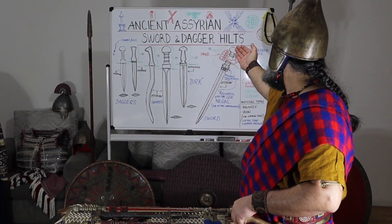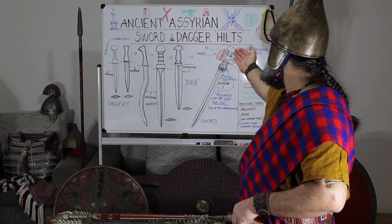Ladies and gentlemen, welcome to Ancient Assyrian Props and Costumes. I'm Donald Barkow and today we'll be talking about Ancient Assyrian Sword and Dagger Hilts.